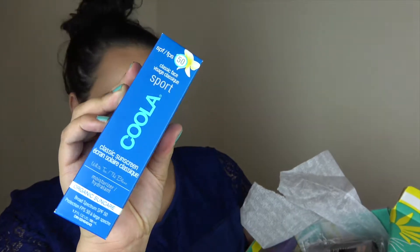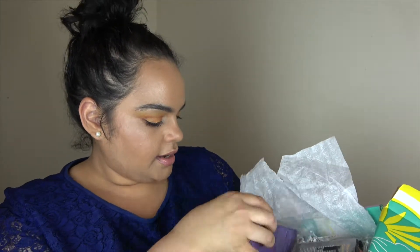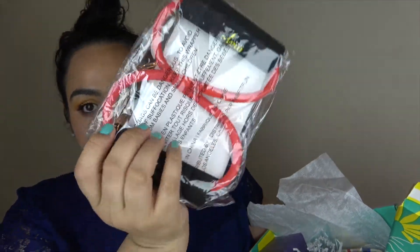Next up is a Koola Sport sunscreen. Then we have an Aromatherapy Associates London De-Stress Muscle Gel — a focusing and soothing gel for massages. It says 'experience the warming and easing power of rosemary, black pepper, lavender, and ginger to de-stress your body after spending too long in one position or after too much physical activity.' Sounds great! Next is a little exercise plastic fan.